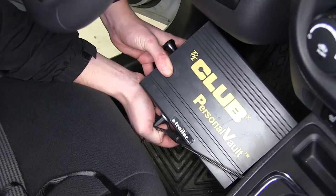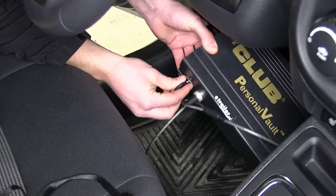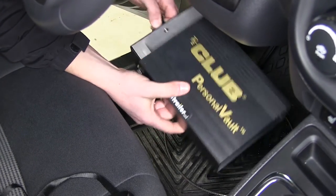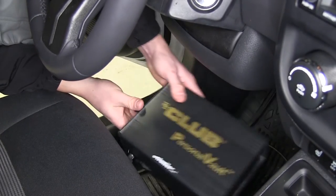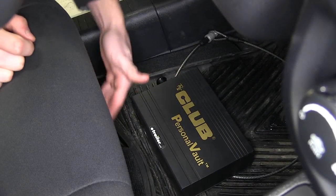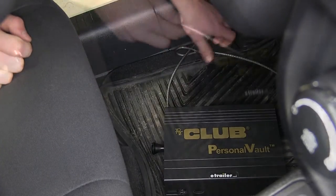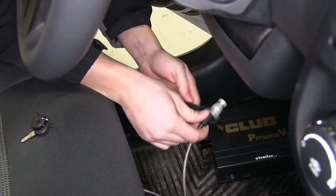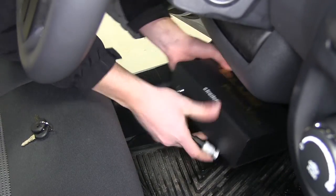Now we'll go ahead and show how we're connecting it to the seat post in our vehicle. First, unlock the box and put your valuables inside. Go underneath the seat and find a strong, sturdy connection point — here we'll use the bar used to adjust the seat back and forth as a quick example. Simply wrap the cable around the post, slide it back through, and insert the plug into the hole.